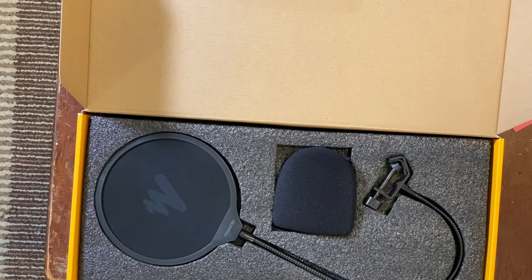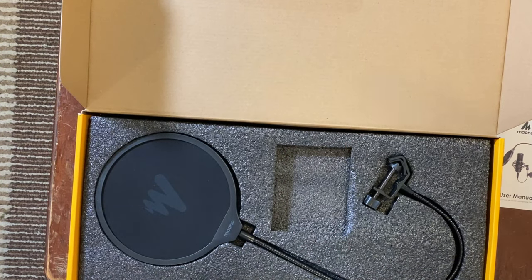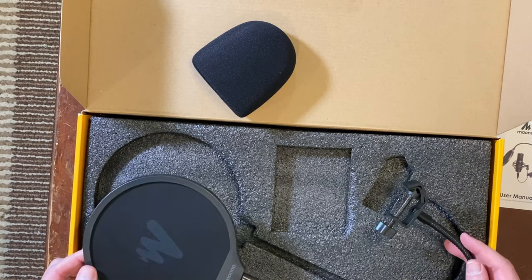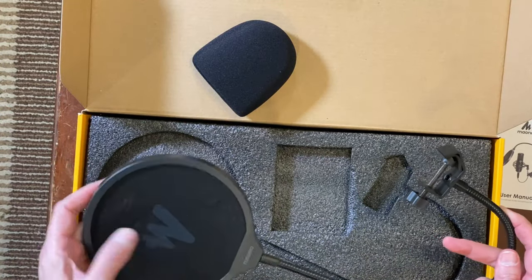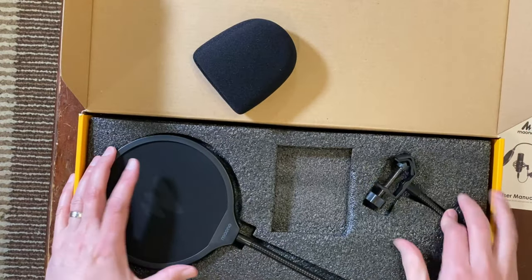I have the mic pointing at me right now — you've got to keep that in mind. It has a pop filter, and some people say use it, some say don't, so I'll have to figure that out. Look at this mesh screen — I don't know much about them, but they say it's good. It's double-layered, and I look forward to using it.